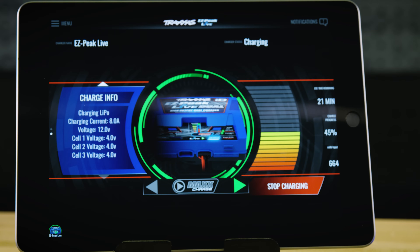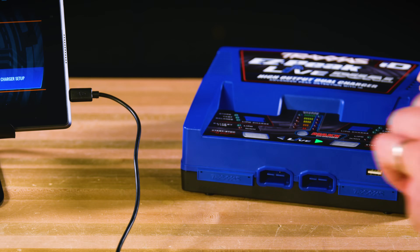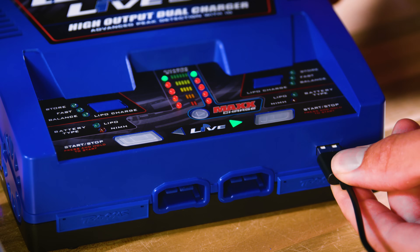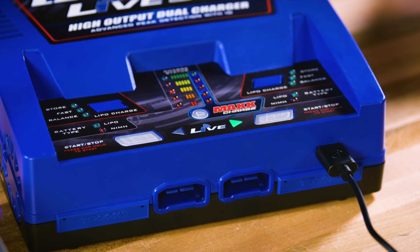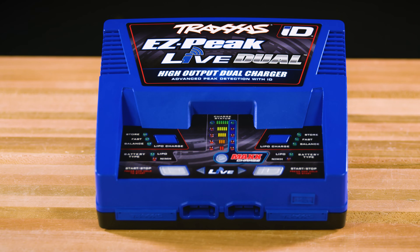The app interface will display a detailed charge status and show remaining charge time. The charger also features a 2-amp USB power output port which can be used to charge mobile devices. To learn more about the EasyPeak Live Dual, visit Traxxas.com.